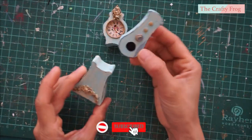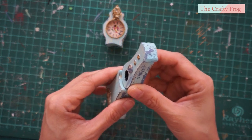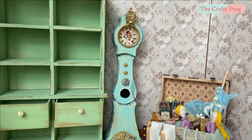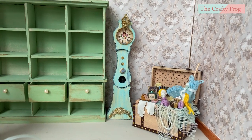To assemble the clock, make sure to leave a few millimeter space for the middle piece — it would look something like this. Thank you for watching this tutorial. I hope you enjoyed it. Stay tuned for another timeless treasure room box project. Bye-bye and see you next time!